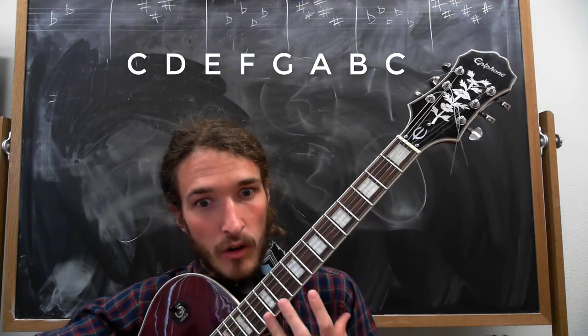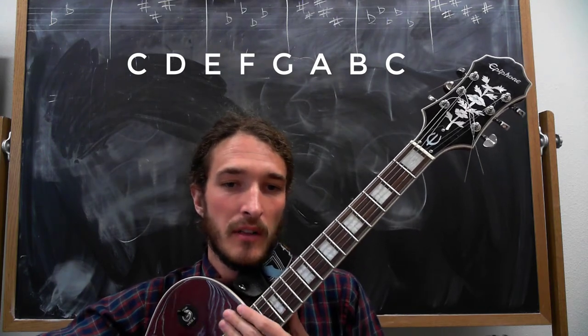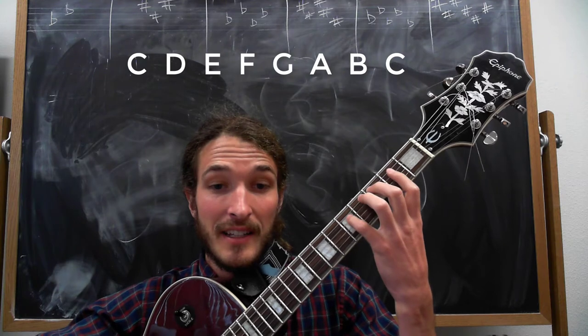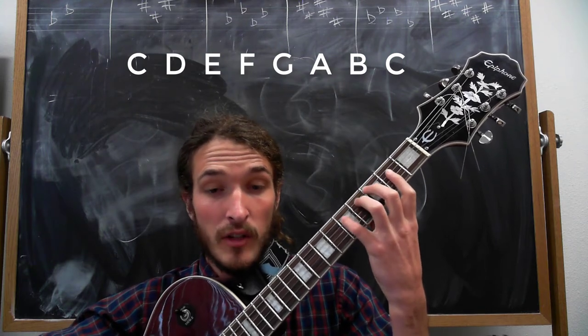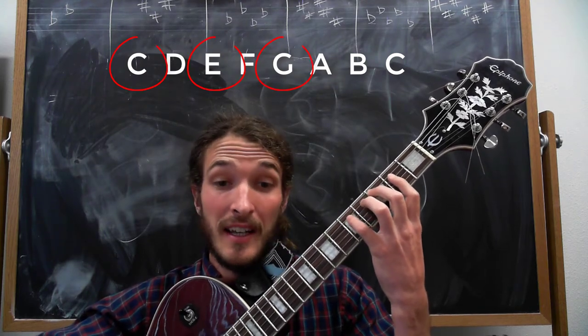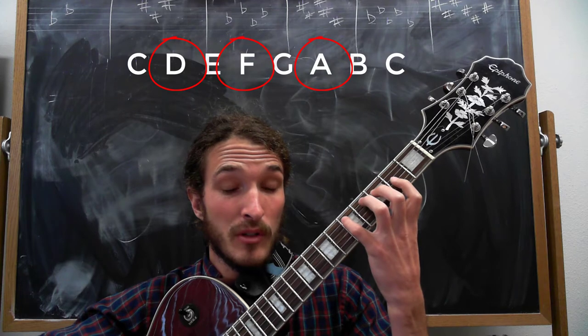Now, how do we take this and actually mine some information out of it? Our 1 chord — we take every other note from the first note of the scale, so what we get is C, E, G. So when you're playing this scale, after you go through it you can start arpeggiating: C, E, G for our 1 chord, and then D, F, A for our 2 chord.